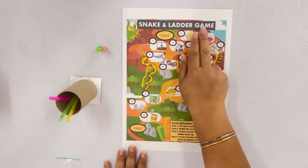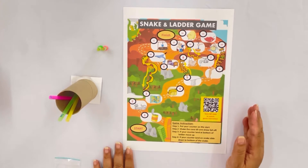Snake and ladder game. Here's a snake and ladder game.